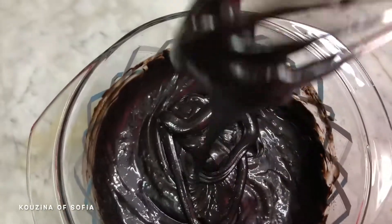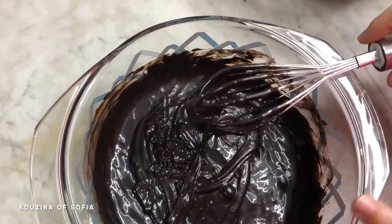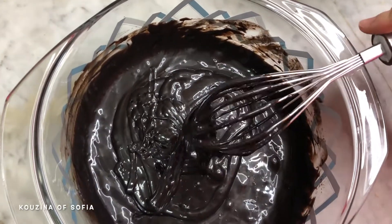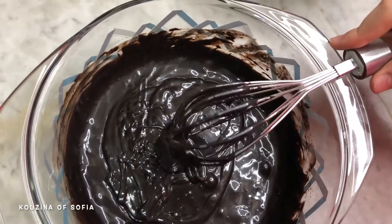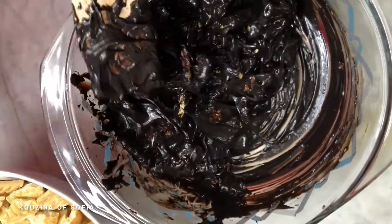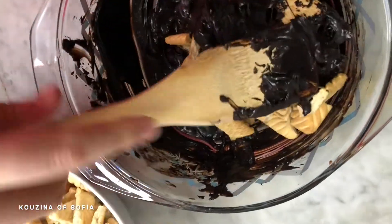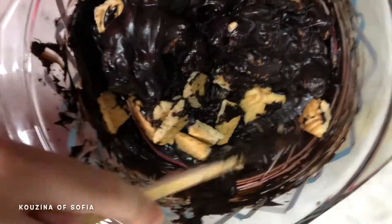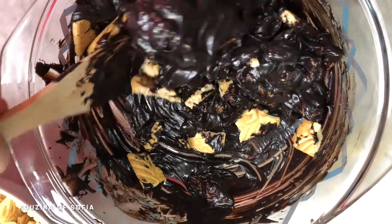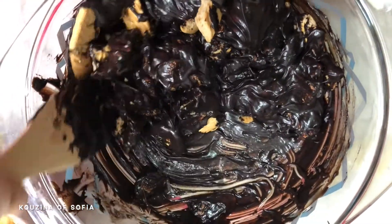After mixing, this is the kind of consistency we're looking for. Now we slowly start adding in our biscuit, using a wooden spoon because we don't want the biscuits to break. We gently fold them in, making sure each piece is coated in the chocolate mixture, adding a little at a time.